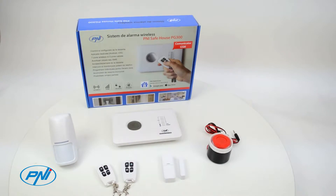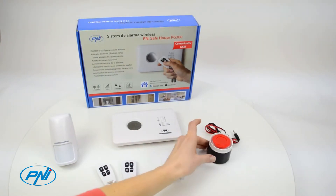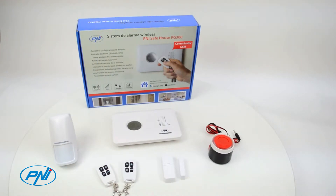The PNI PG 300 alarm system mounts quickly with minimum hassle due to wireless communication between the unit and desired sensors.